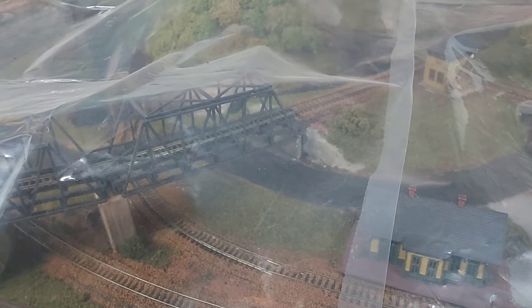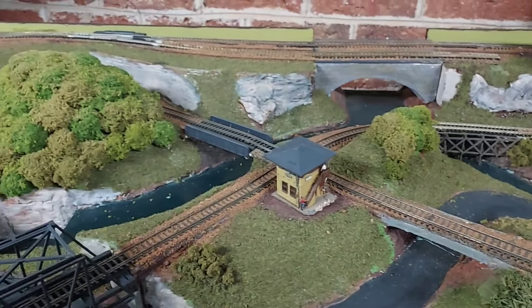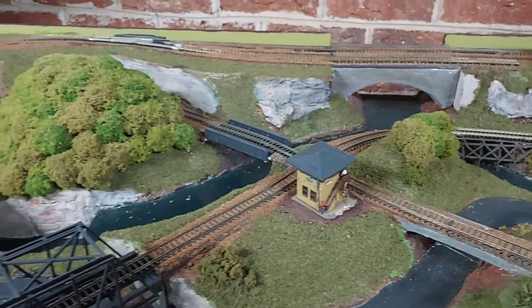The track plan for this layout came out of the Kalmbach book '101 Track Plans.' It's an older book by Kalmbach but I think you can still get a hold of it. It was called the Smoky Mountain Gorge Railroad and it was planned for HO, but I decided to make it N gauge.